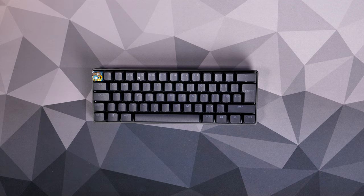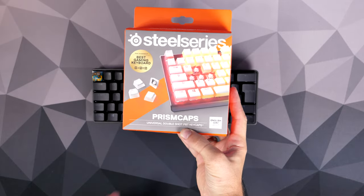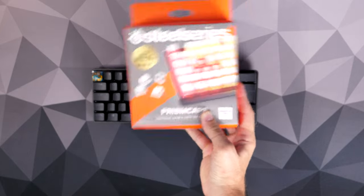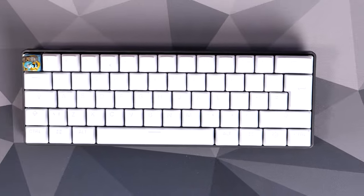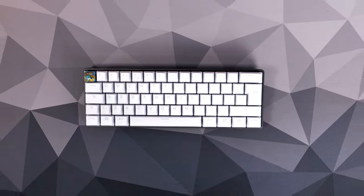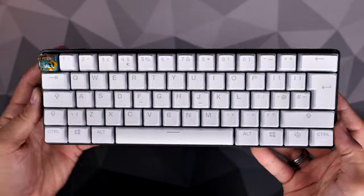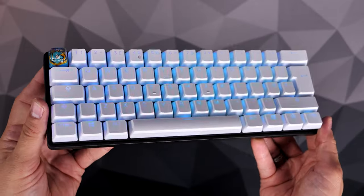The next step is to upgrade the rest of the keycaps. I got hold of SteelSeries Prism caps, kindly sent over by SteelSeries, available in white, black, or pink. These are pudding keycaps, also PBT double-shot and universal. This is the UK layout, hence the unusual enter key and small shift. The end result is a much nicer-looking keyboard — I really like the white on black.